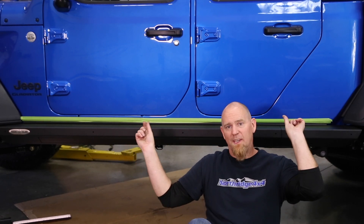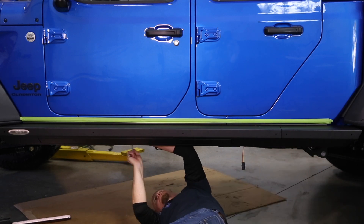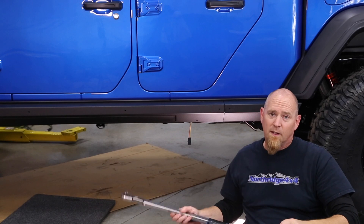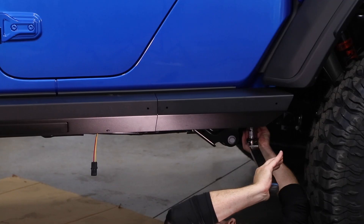Now that all the vertical bolts are started up into the brackets on the body mounts, if you have the optional skid plates, install them before running the bolts up the rest of the way. Once ready to tighten, use a seven-sixteenths inch wrench and a half-inch wrench to tighten the nuts on the pinch seam bolts. Then grab your torque wrench, set it to 80 foot-pounds, and torque them down. Get the other side on and then move on to wiring.